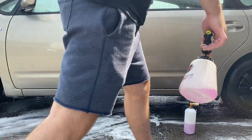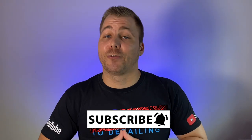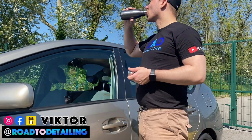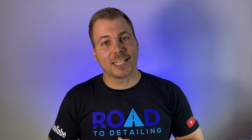You can find the links for all the products I've used today down below. If this was your first time here at Road to Detailing, I really hope you enjoyed. If you're into car care, please consider subscribing for videos like this. Likes are free, or feel free to buy me a coffee and keep me going. All your support helps the channel grow and is much appreciated — thanks for watching, take care and see you soon.